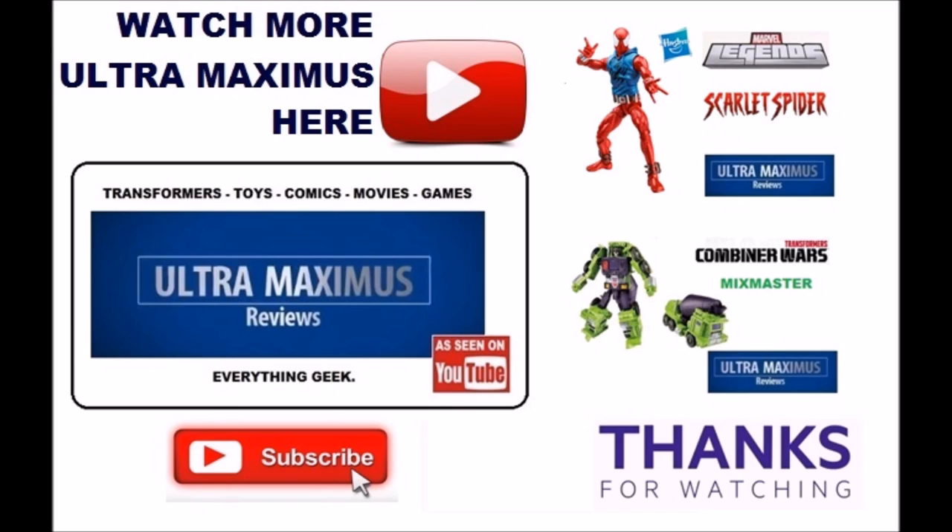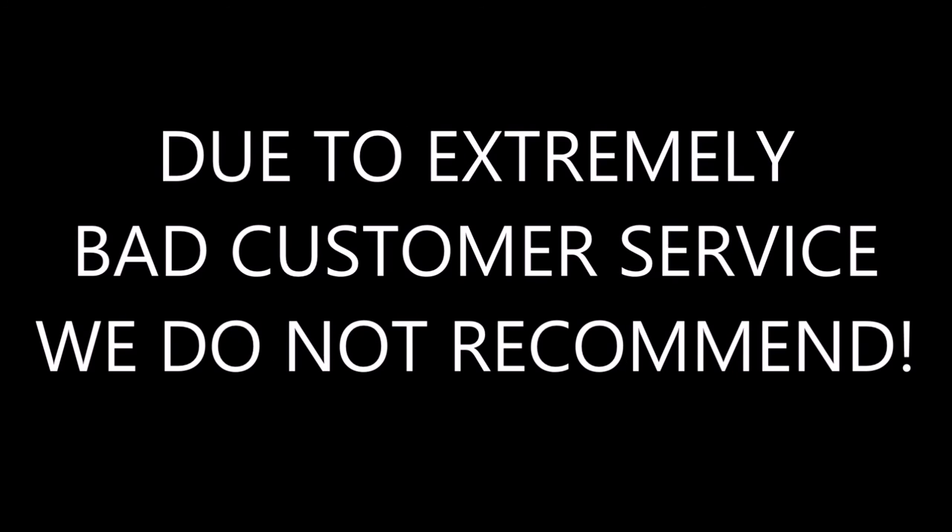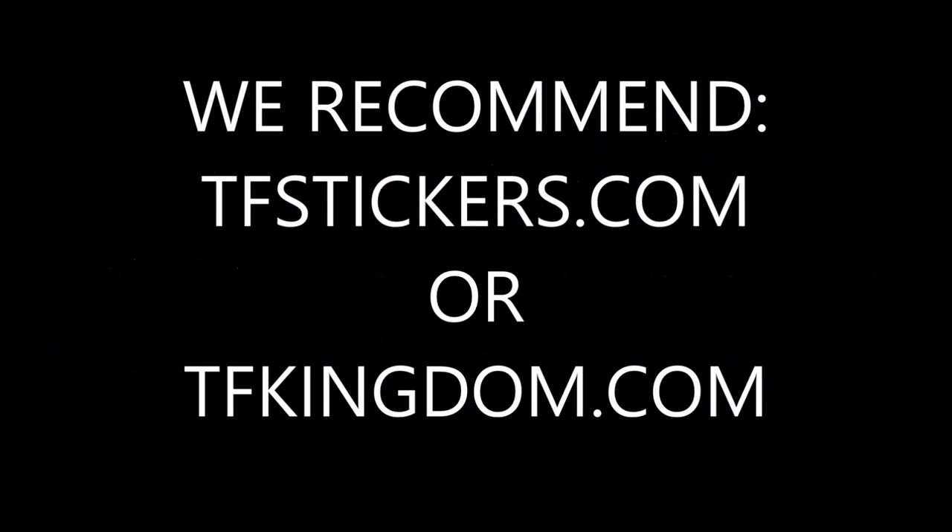To watch more Ultra Maximus, click on the links to the right. Don't forget to subscribe and share, and as always, look for more videos in the future. Thank you.